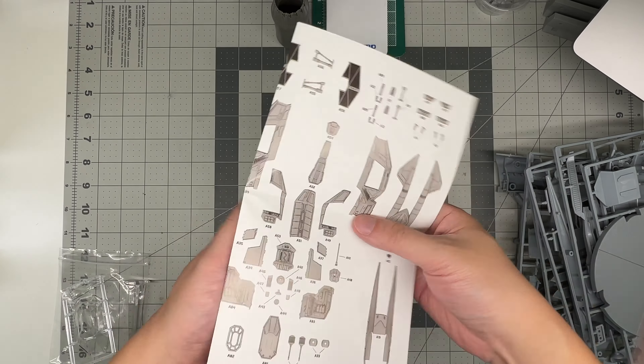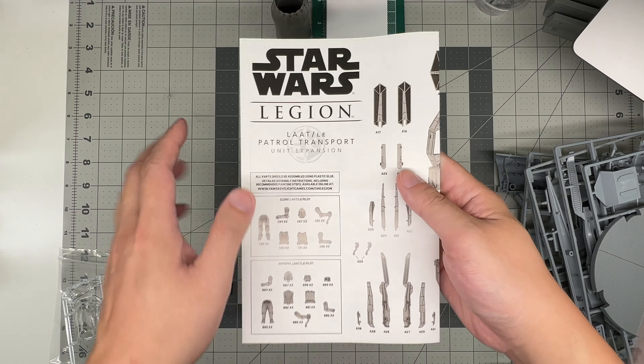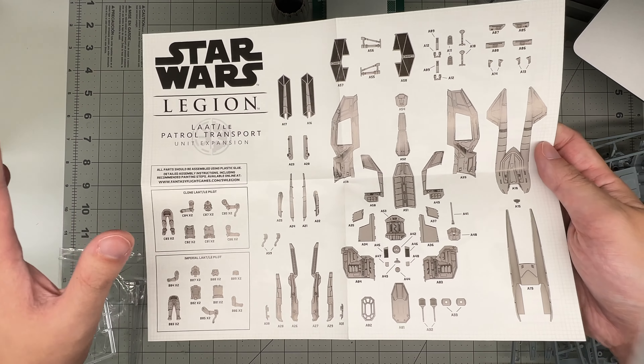So this is the instruction sheet. It's on a single page foldout thing — not ideal, would have been nice to have a booklet. But this is kind of a weird looking craft, and I don't think anyone else is gonna come up with a kit of it, so we will let it slide for now.